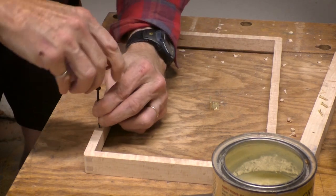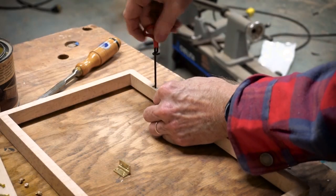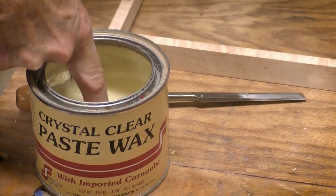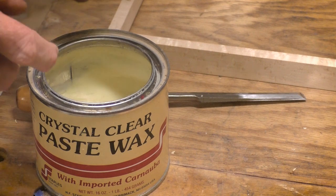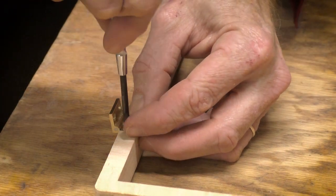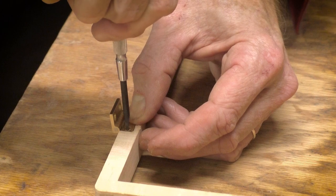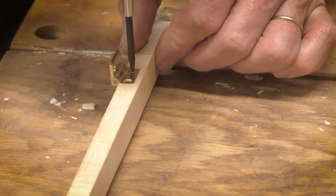This set of gimlets is really inexpensive — you can get a set of four for five dollars from Woodcraft, so there's really no reason not to have a set. Now I'm using a little bit of paste wax on each screw to minimize the amount of friction. And it's incredible the difference that this has made — the screws turn in so easily now.